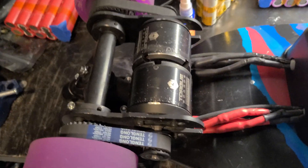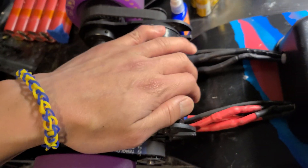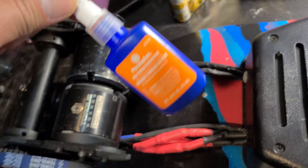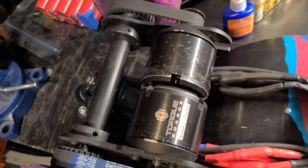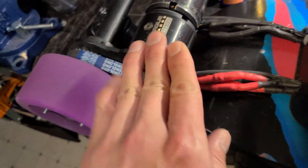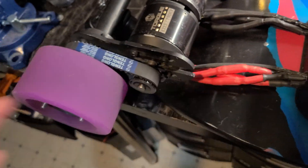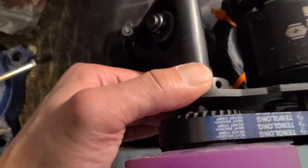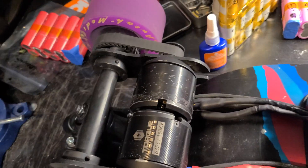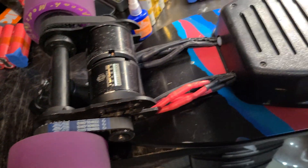Make sure when you use threadlocker on an electric skateboard you let it sit for 24 hours, otherwise it won't cure. When you ride five or six miles these things heat up to 80 degrees Celsius, and even though they're rated for higher it will still make your screws loose. For the motor screws use regular Loctite 242, but for the motor mounts use something stronger — red or the orange Permatex — and make sure you let it cure.